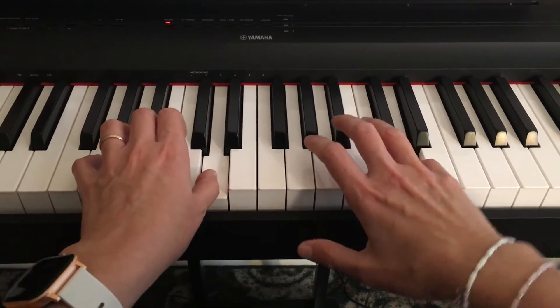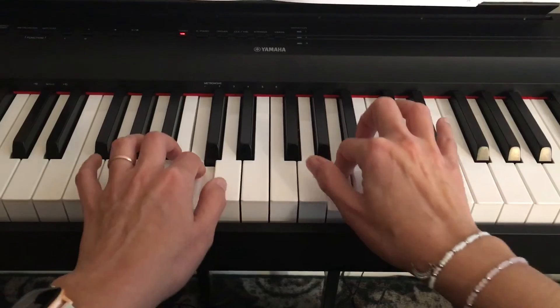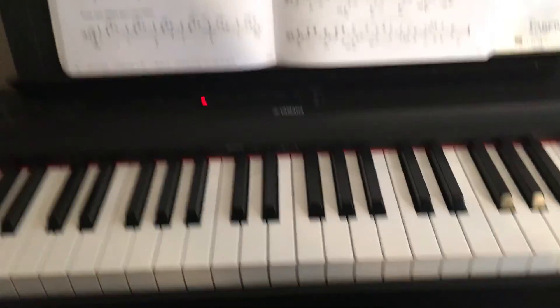Move up to the starting position — two, three. Okay, happy practicing!